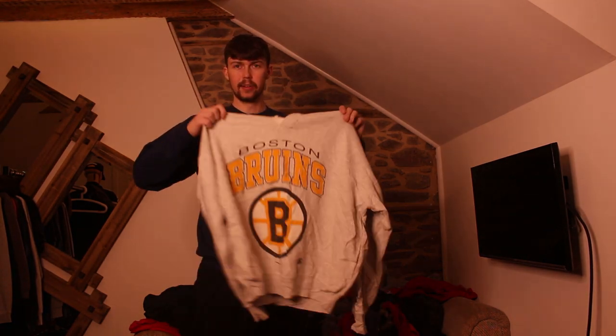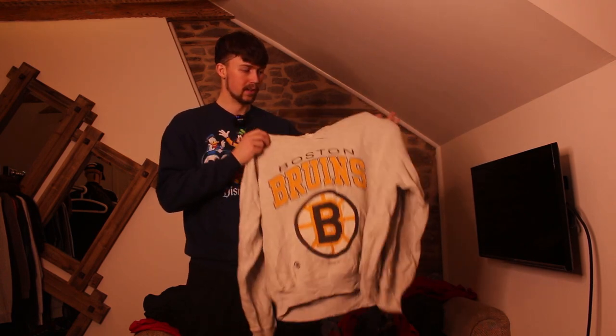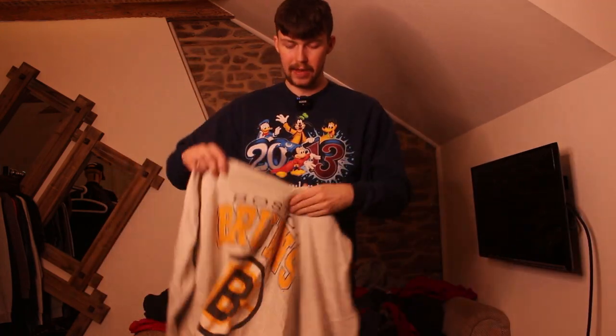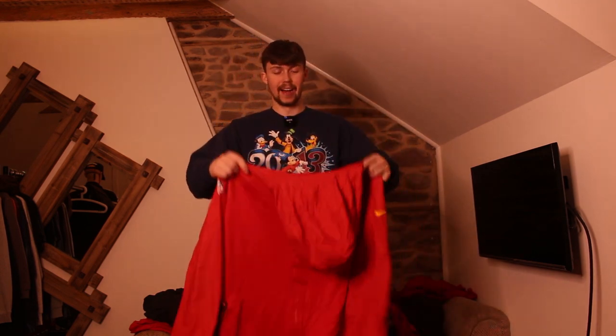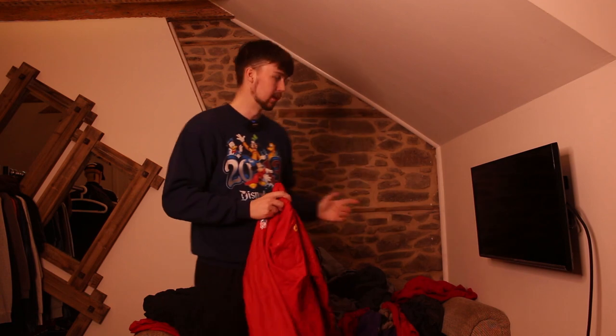I forgot about the brand Starter — this is super nice, Boston Bruins, and I don't think I've ever had a Bruins piece. It's my favourite sports team in America, love ice hockey. Big print, slightly cracked but nothing major. Next up a waterproof raincoat — just what I ordered! But it is a nice Kansas City Chiefs piece, and I do like that KC Chiefs colour palette, so if we get a few more pieces in that colourway I'll be happy.